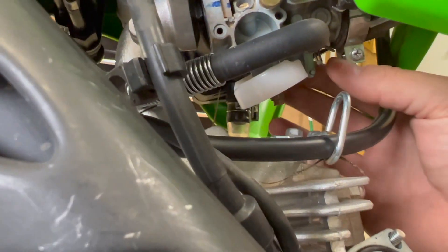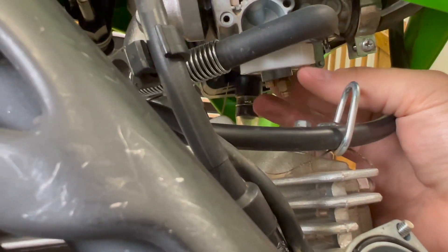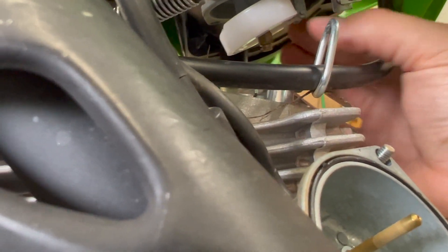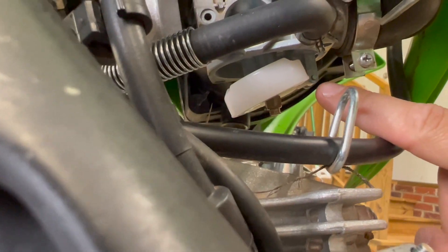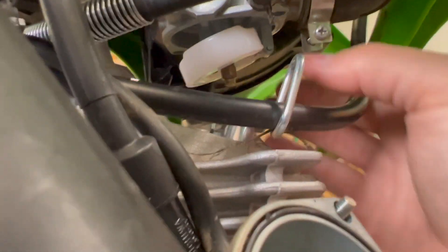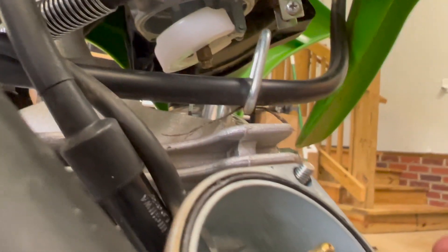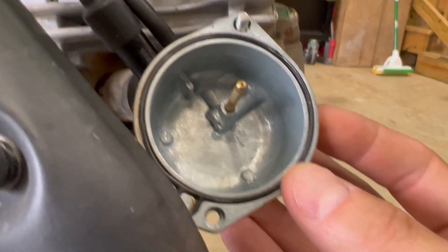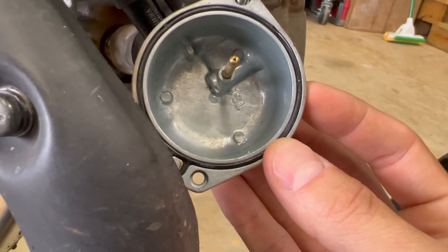When you pull this out, you really want to be careful not to bend your floats. The float is still moving pretty freely. This pin right here — you can actually push it in and out, and if you push it out this whole thing will fall down, so just be careful not to do anything with that.